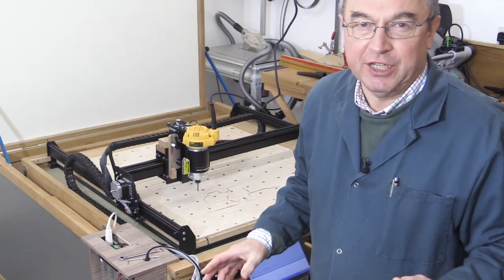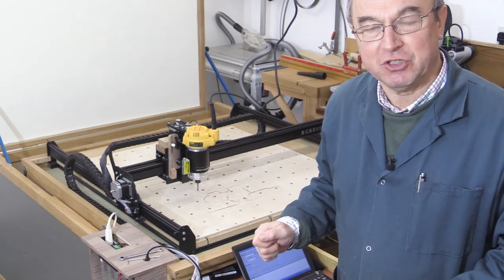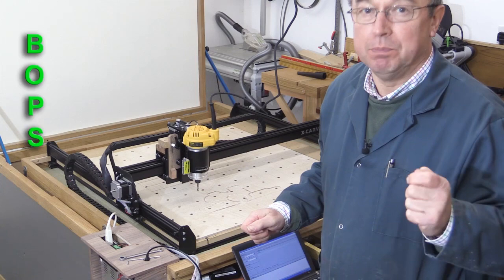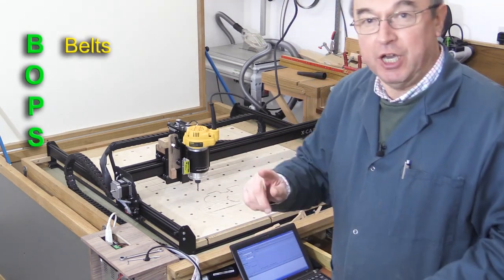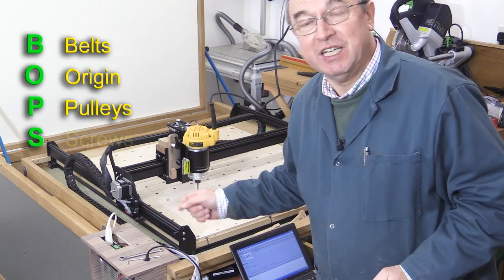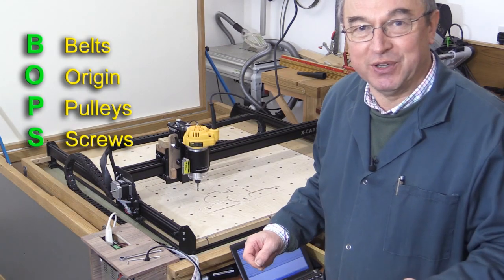Every now and again, you should put your X-Carve through a little mini-service. I've got a little acronym which will help you — it's BOPs. The B stands for belts, the O stands for origin, the P stands for pulleys, and the S stands for screws. I'll take you through each one of those now.